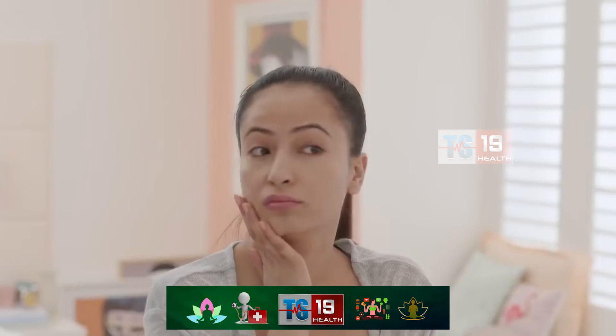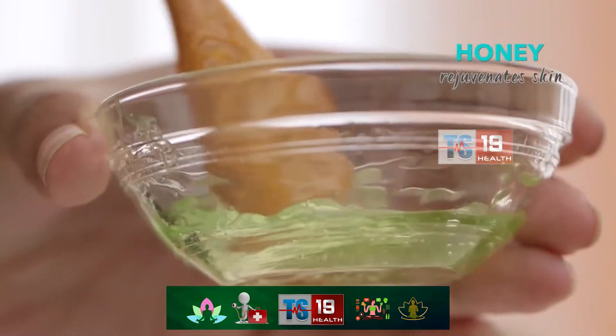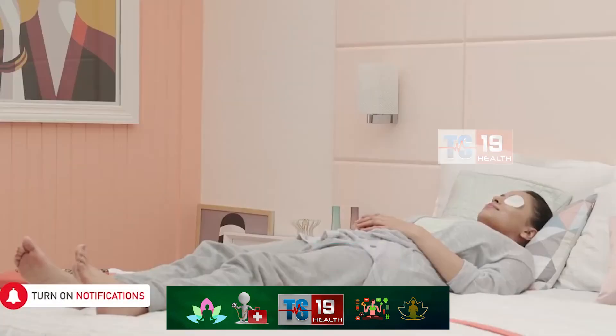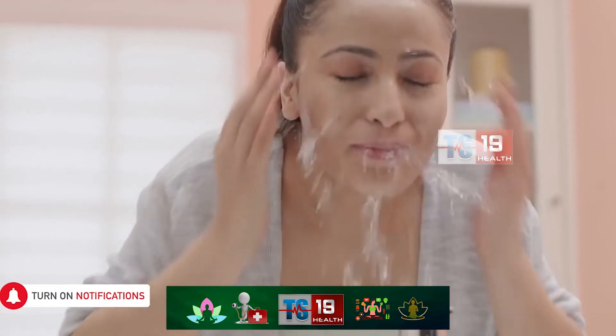Long stressful days are the bearers of bad skin, so be kind and give it the nourishment it needs. Mix 2 tbsp of aloe vera gel with 1 tbsp of honey and slather it onto your face. Now light a scented candle, apply pads soaked in rose water to relax your eyes, and kick the pack for 20 minutes while the cooling effects of this pack work their magic.